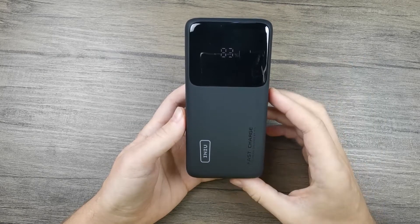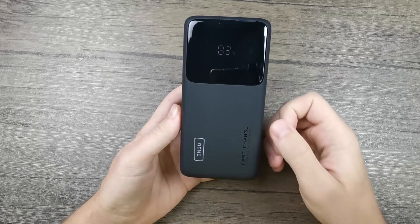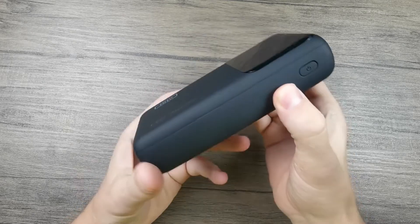I really like that you can see exactly how much charge this power bank has — it's a pretty nifty feature. Besides the big display screen on the front, you can also see the logo and the motto: 'INIU Fast Charge Power Bank, designed by INIU.'